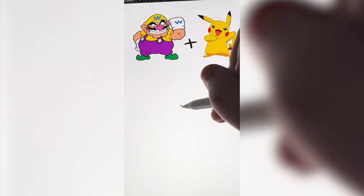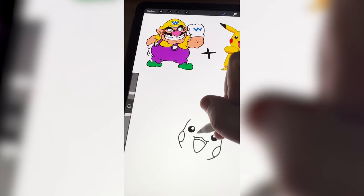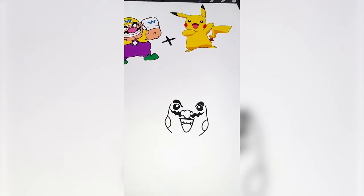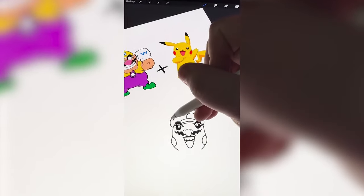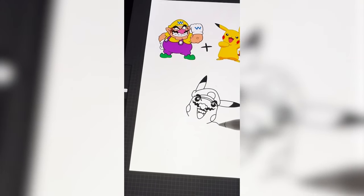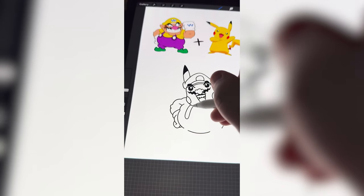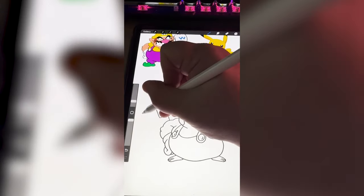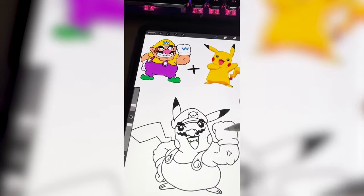To start, I'm gonna draw Pikachu's mouth and face. Now I'm gonna add on Wario's giant nose and mustache. Let's add on the Wario hat. Then I need to add the ears. Now it's time to add in Wario's big arms and gloves. I'm gonna go ahead and add on the overalls. I'm gonna add the tail over here. I think I'm gonna do a W on the hat, but then a P on the glove.